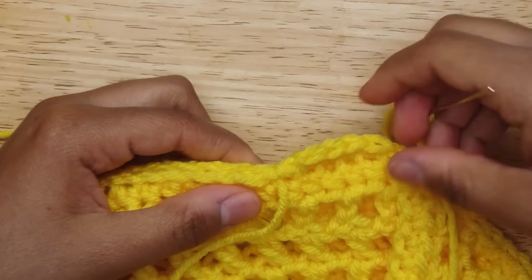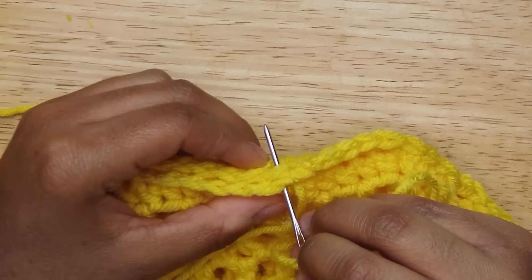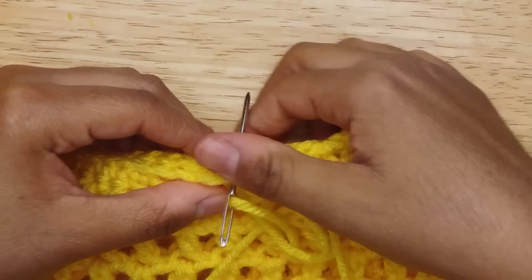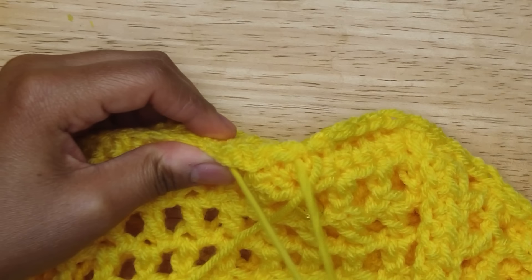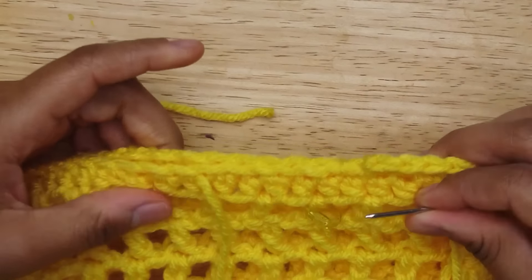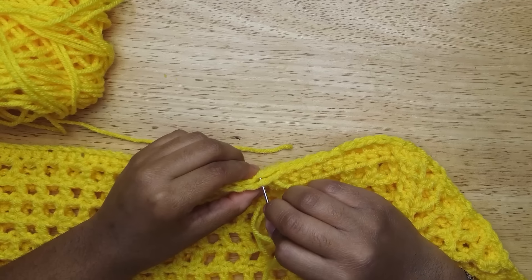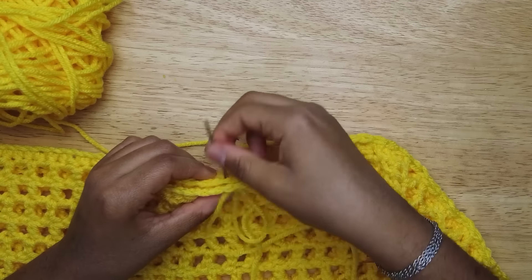Now we're gonna weave in and out — in, out, in, out, in, out — and pull. It'll look like that. You're gonna do that all the way down: in, out, in, out.